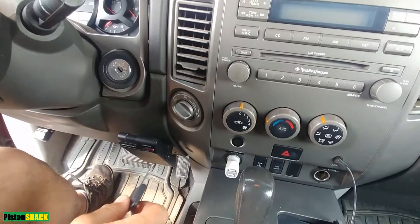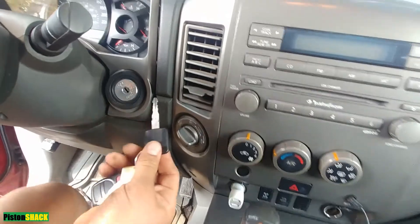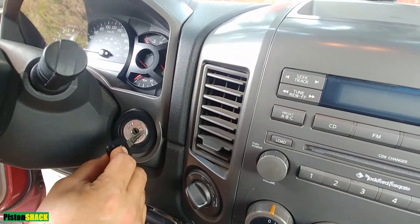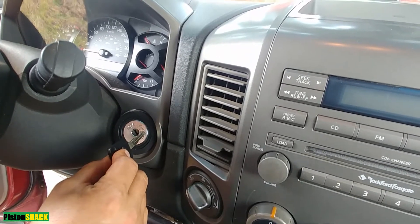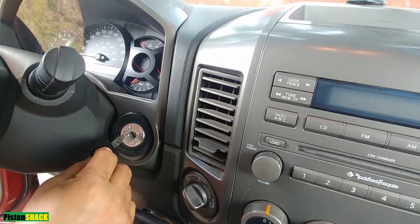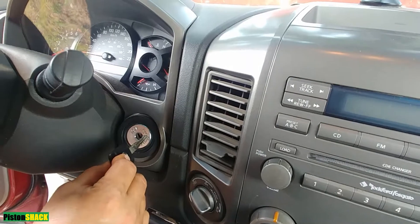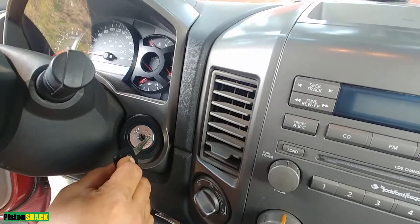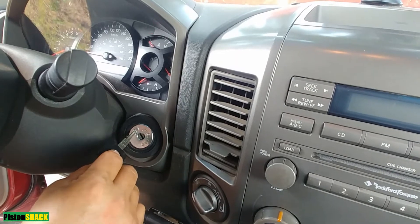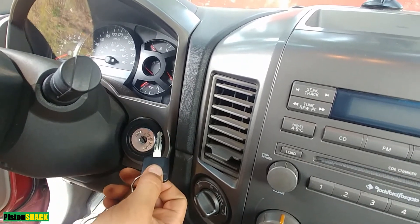Here's the operation procedure: your pedal is fully released. Now turn your key to the on position for at least two seconds, then turn back to the off position for at least ten seconds. Then turn back to the on position for at least two seconds, then back to the off position for at least ten seconds. Then you can start the engine and you're good to go.